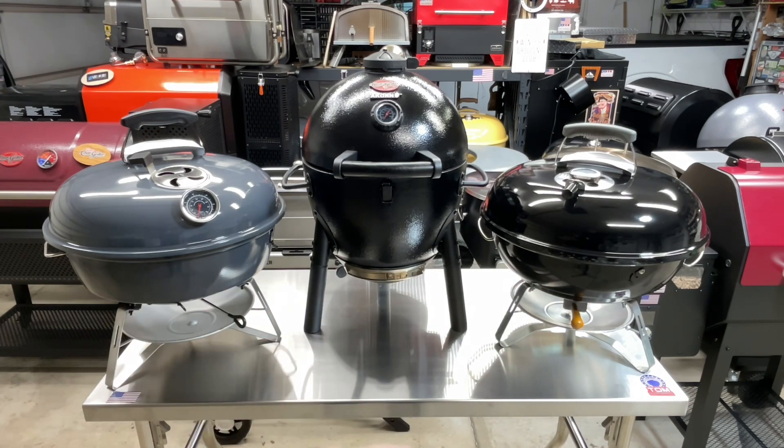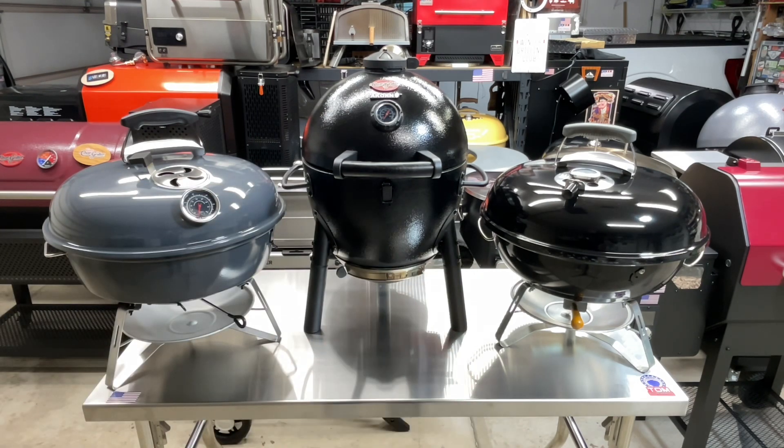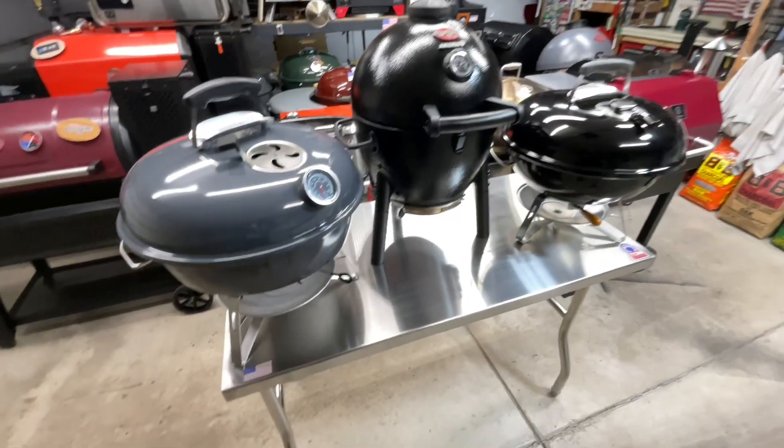Don't forget to subscribe, like, and all that stuff. If you want to help support the channel, there's a Super Thanks button down below. Alright, let's get started.